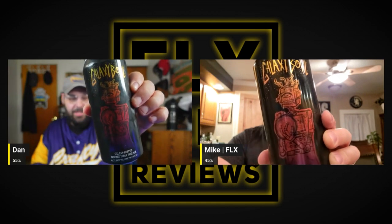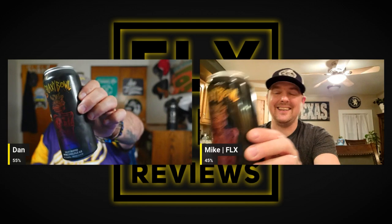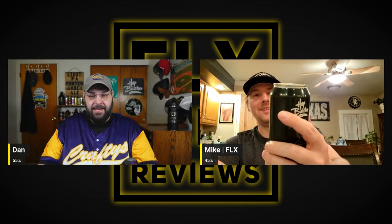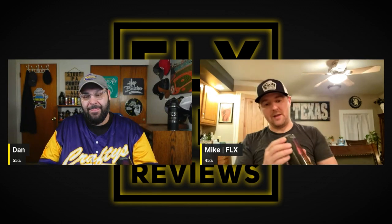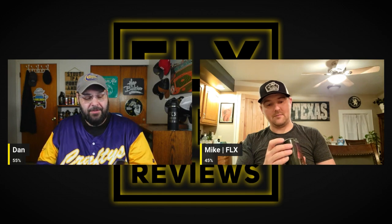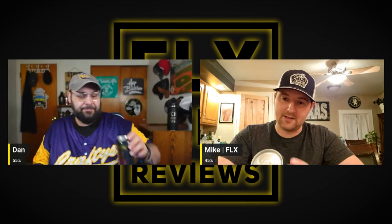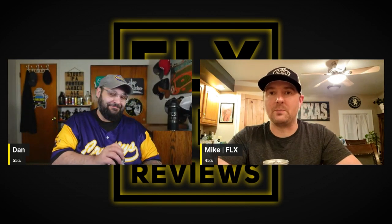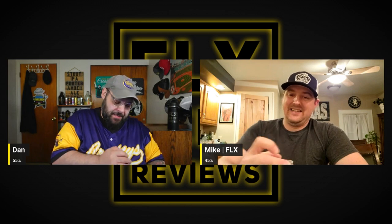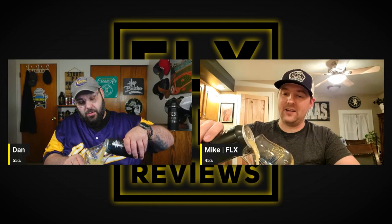This is their Galaxy Bowl - an all-galaxy hopped Double IPA coming in at 7.5% ABV. That is a gorgeous-looking label. I have a green mark, I got a yellow mark, so our beers have different marks. I'm sure it's pretty fresh. Never had this one - really excited to have it.